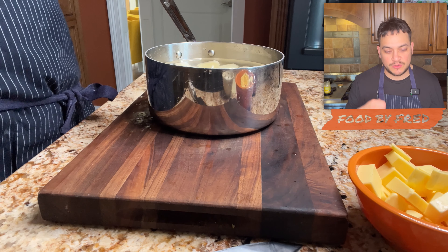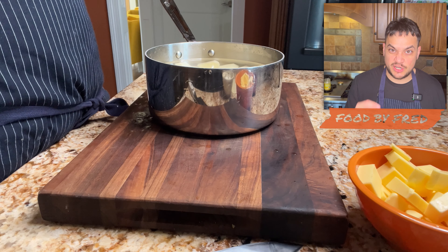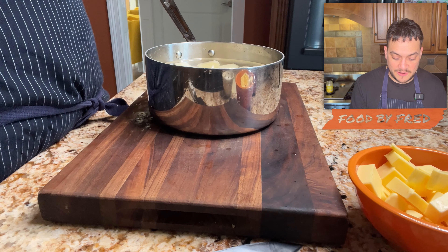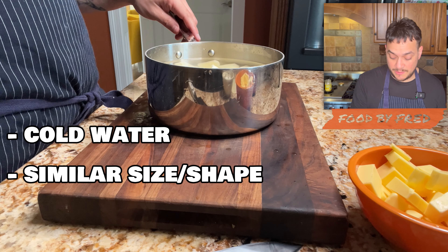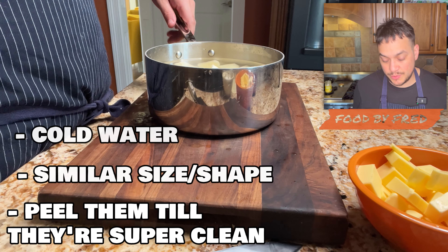Those are those gritty mashed potatoes — you know, the ones with that grit texture, the little kernels of potato in the center. It's just going to be inconsistent. So: cold water, similar size and shape, and peel until they're super clean.